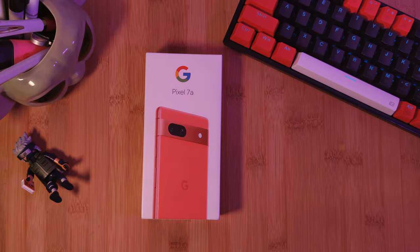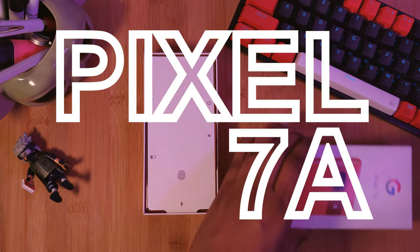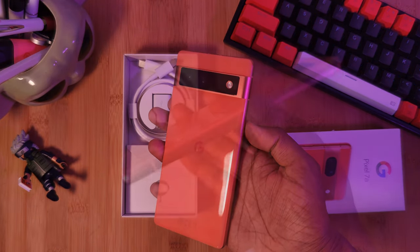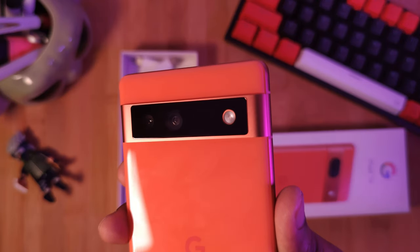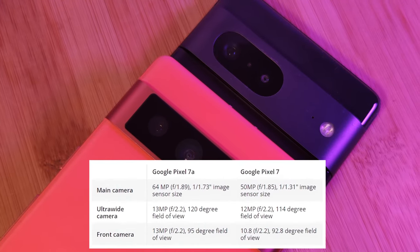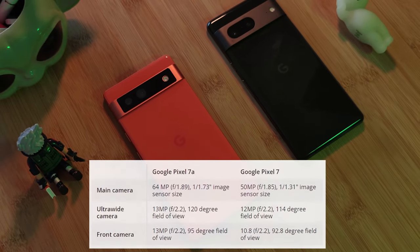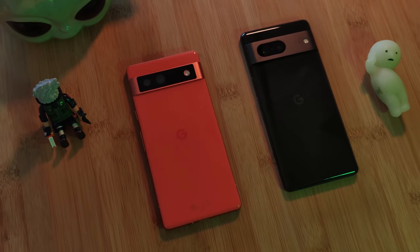Welcome back, continuing with our series comparing the brand new Pixel 7a with its slightly more expensive brother, the 7. This time we're going to be looking at the Pixel's main selling point: their cameras. And surprisingly, the brand new budget phone, the 7a, brings with it some brand new sensors, which on paper looks like it will decimate the 7. But let's put that to the test and find out which of the two is truly better.